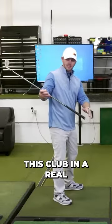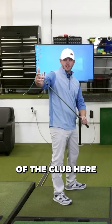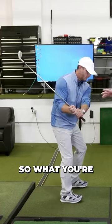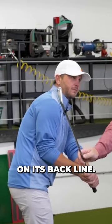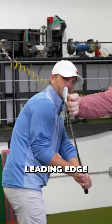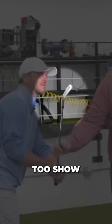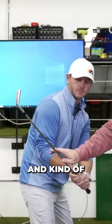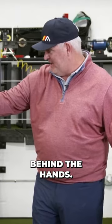The trick is to get this club in a real playable spot about halfway down, where the face of the club is straight up and down. When this club is kind of resting, the club head is resting on his back line — you want this leading edge to be pretty vertical. That would be too open, that would be too shut. If you can get pretty vertical and kind of behind the hands — when it's above the hands, you want the club head behind the hands.